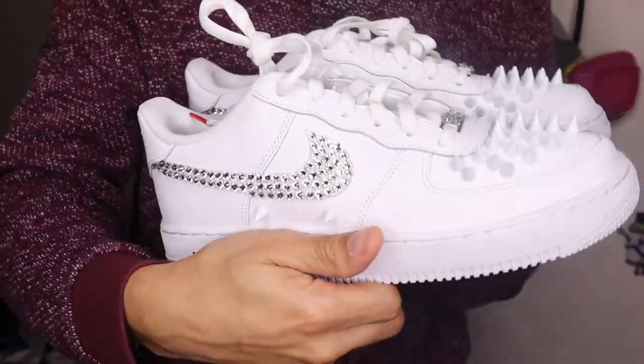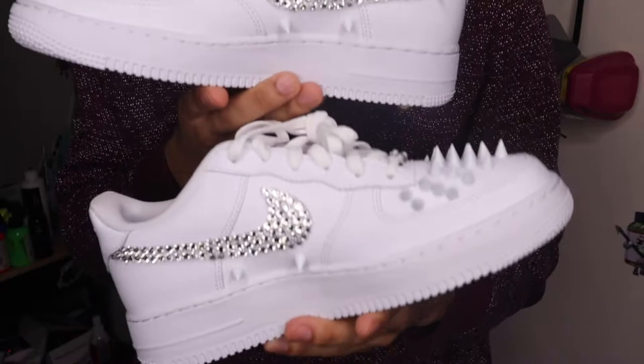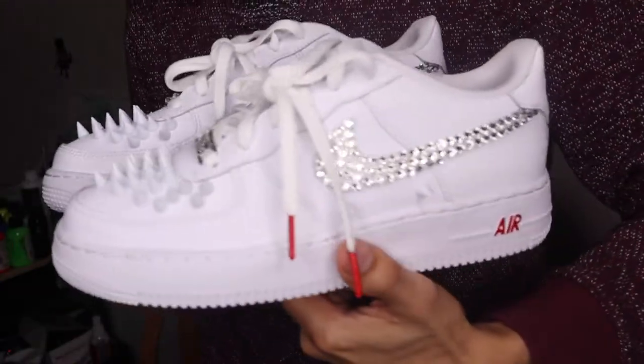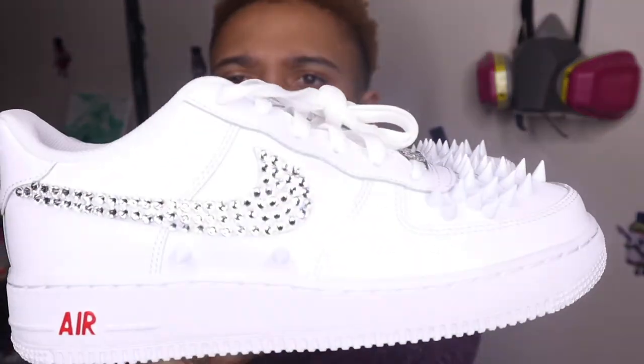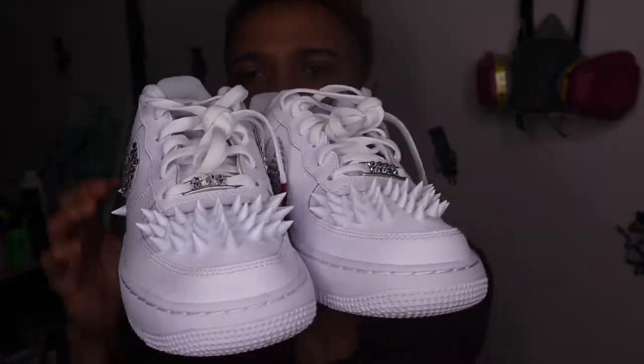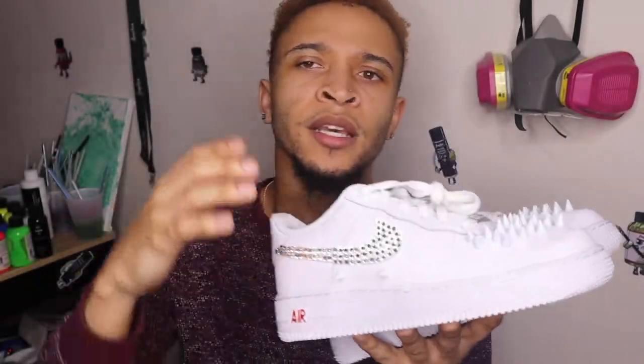Yeah, these are fire — and this is the inside. These are some dope kicks to rock. Make sure y'all like this video and comment below on whether y'all would rock these, try it, or purchase them. Links in the description on where you can purchase these. Subscribe to my channel, hit that notification button, and thank you for tuning in and learning how to do Louis Vuitton custom spikes, red bottoms, and crystals.